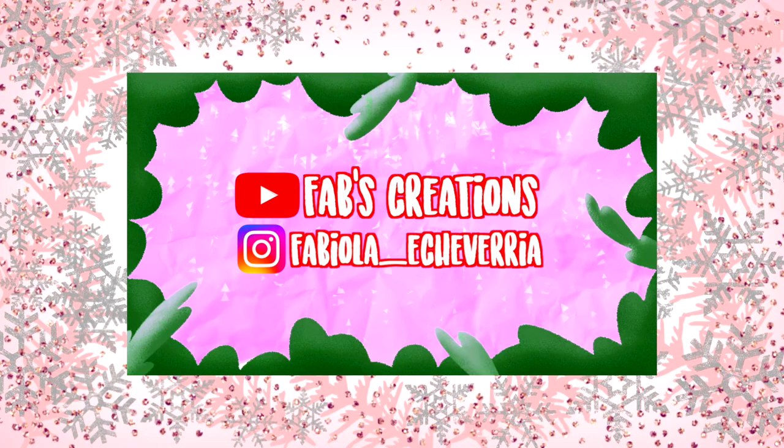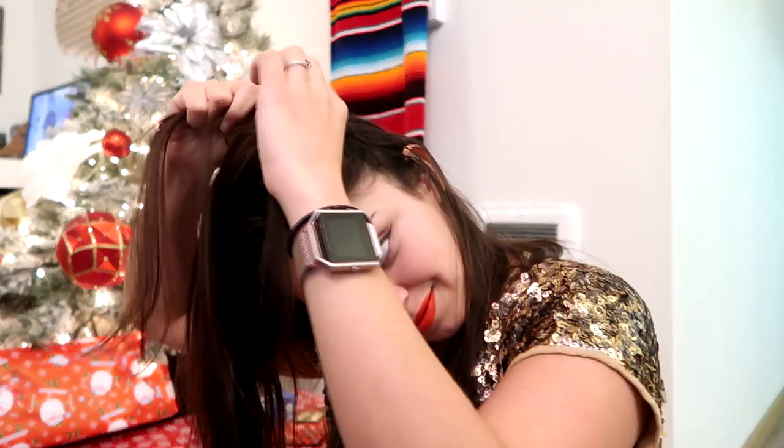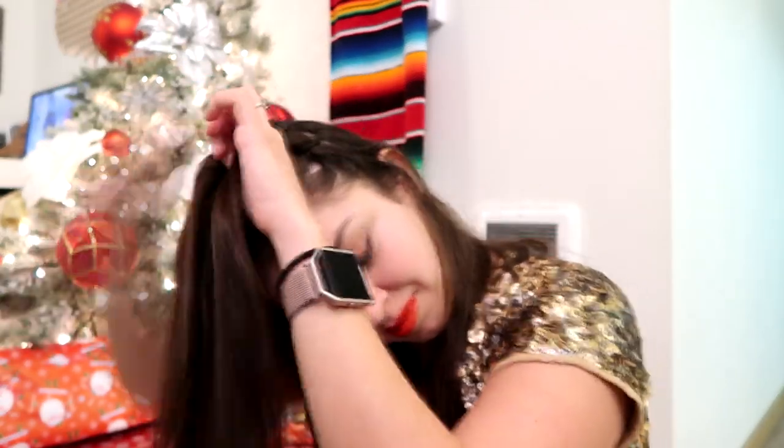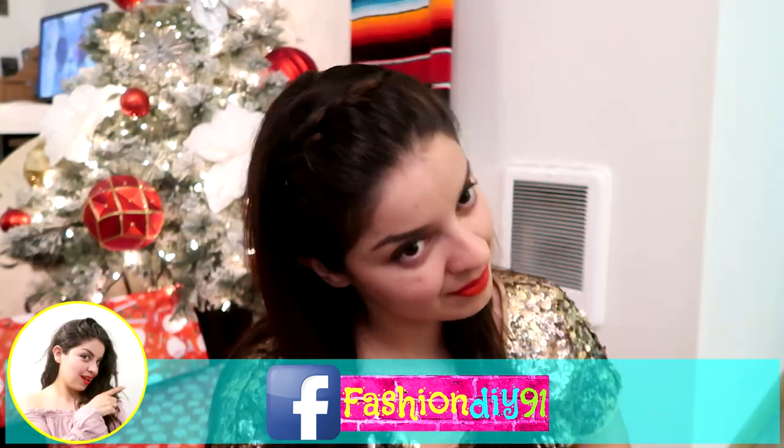Don't forget to subscribe and hit the bell so you get a notification when I post a new video. For our first hairstyle, you're going to take a small section of hair from the side of your head and start making a French braid. I had to lower my head here to make it a little easier. You can ask your mom or a friend to help you with this step, and a beautiful little headband shape will form. At the end, I tied it with a small elastic and tucked it behind my ear with a bobby pin — and that's our first hairstyle.